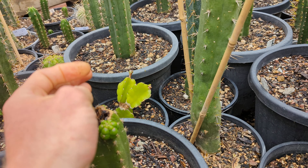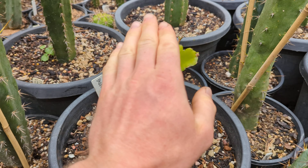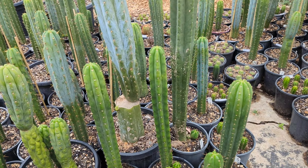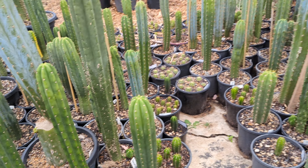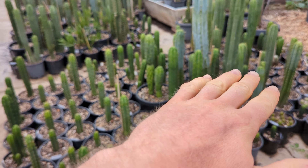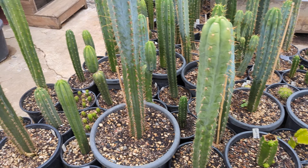You probably want to cut on a slant if you know you're going to get rain. You can get away with a flat cut if it stays dry, but with fresh flat cuts the center can sink in and water sits there — you don't want that.